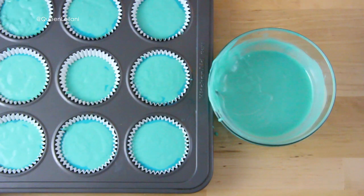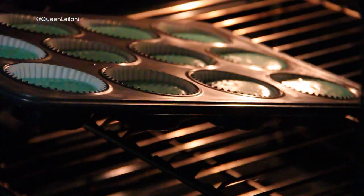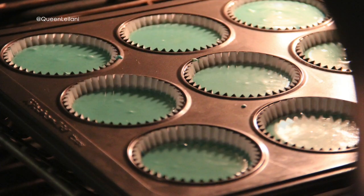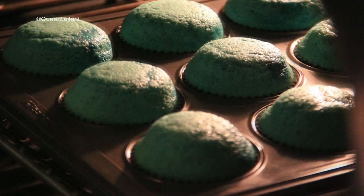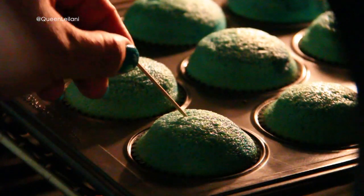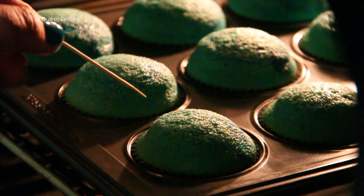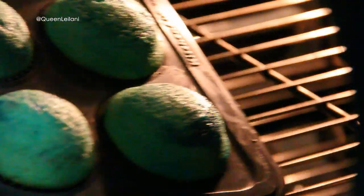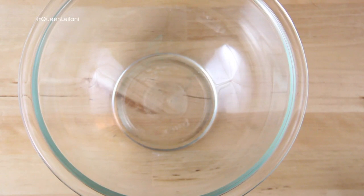I then bake my cupcakes in a preheated oven at 350 degrees Fahrenheit for about 15 minutes. Everyone's oven is always going to be different, so one way you can tell if your cupcake is ready is just by inserting a toothpick in the middle — if it comes out clean then it's done. I like to always remove my cupcakes immediately and let them cool on a wire rack just so they don't continue to bake in the pan.